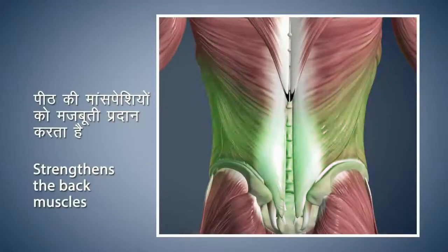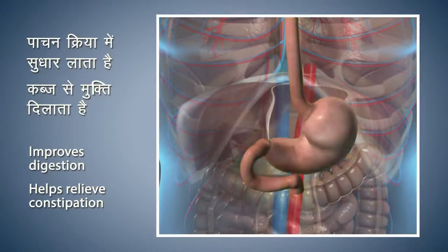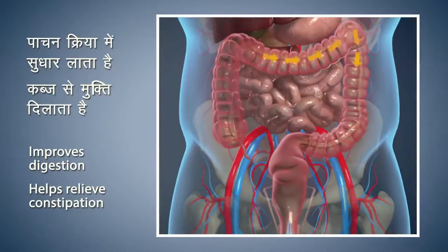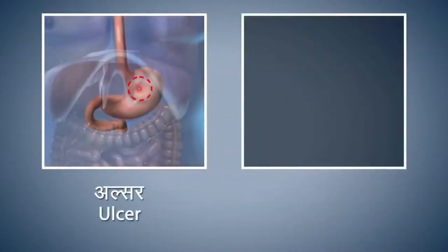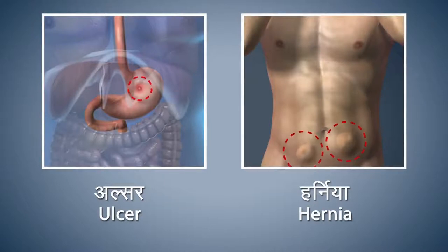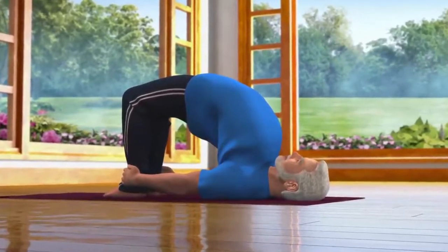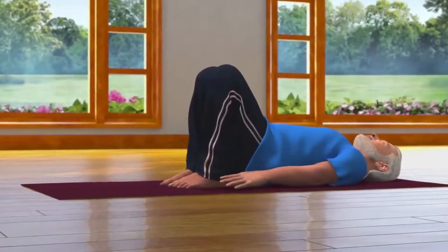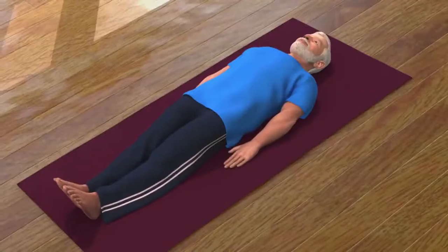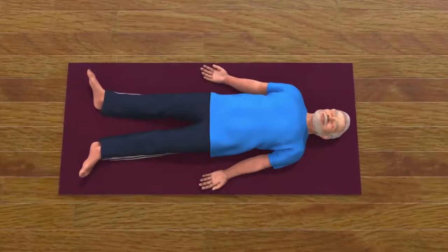Setu Bandhasana strengthens the muscles of your lower back. This asana stretches the internal organs of your stomach to improve the digestive process and giving you relief from constipation. Setu Bandhasana helps improve cardiac functions. If you are suffering from ulcer or hernia then you should refrain from doing this asana. Pregnant women should do this asana with utmost care and under expert supervision. After staying in the pose for 10 to 30 seconds, while releasing your breath slowly bring your pelvis down, release your ankles and come back and relax in the Shavasana pose. Doing Setu Bandhasana regularly will help you to overcome depression and anxiety.